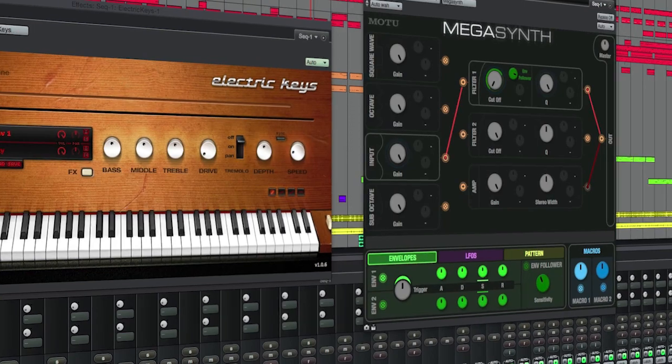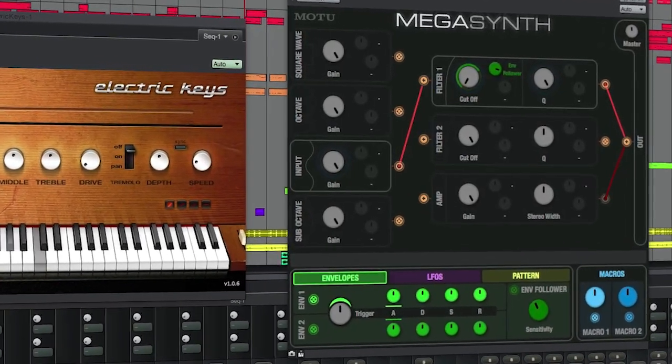Although Megasynth was primarily designed for guitar and bass, you can put any audio through it — vocals, for example, if you need something to spice something up. Or even connect your keyboard through and have it triggered by it.